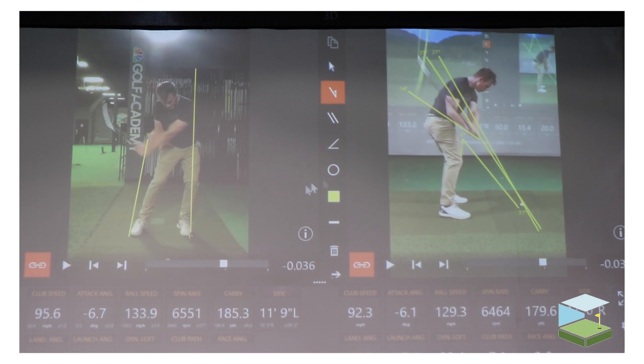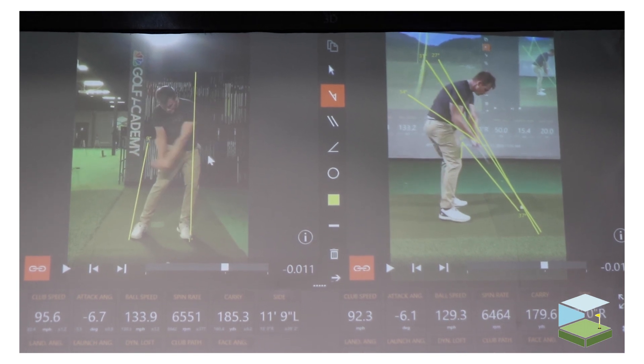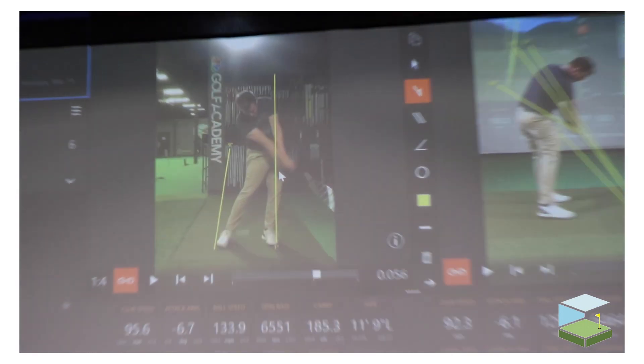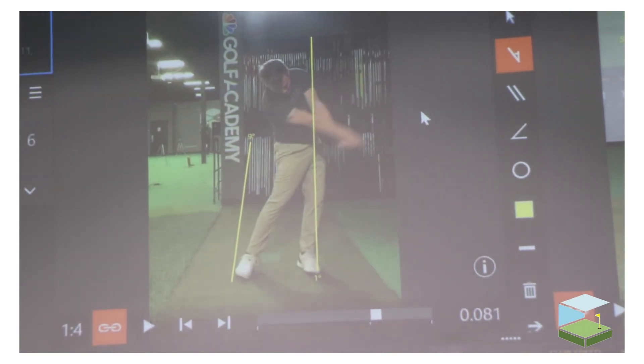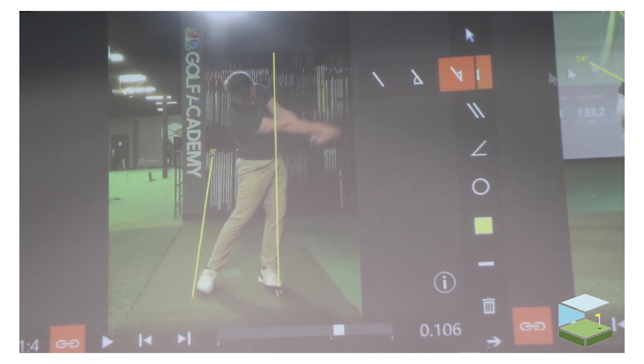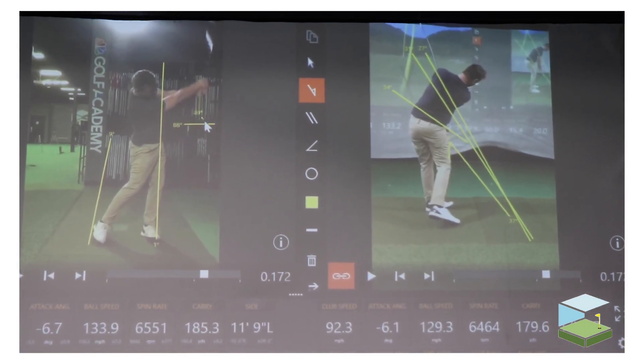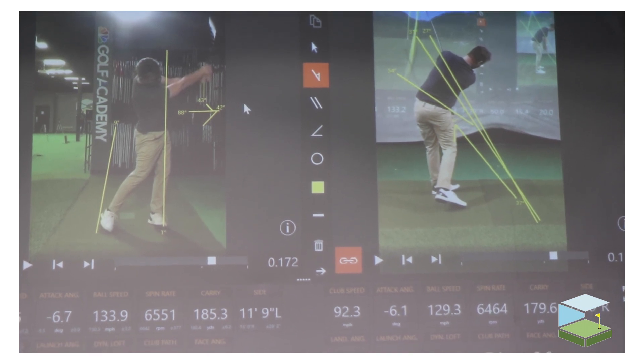Your lateral push is good, and then here you can see on the left — you can see your right hand just gets really active and it kind of throws, and the upper body gets a little bit tumbling, meaning it gets going this way. We got deeper.